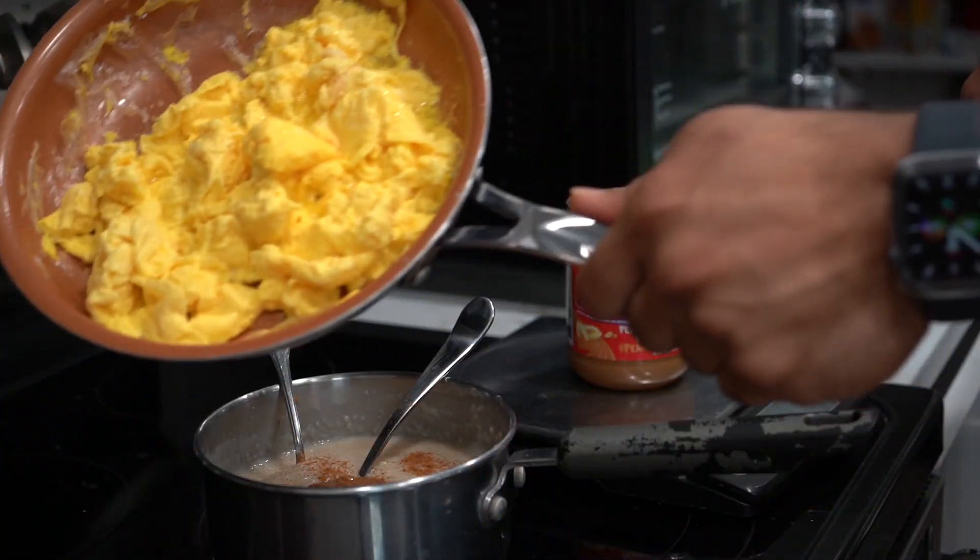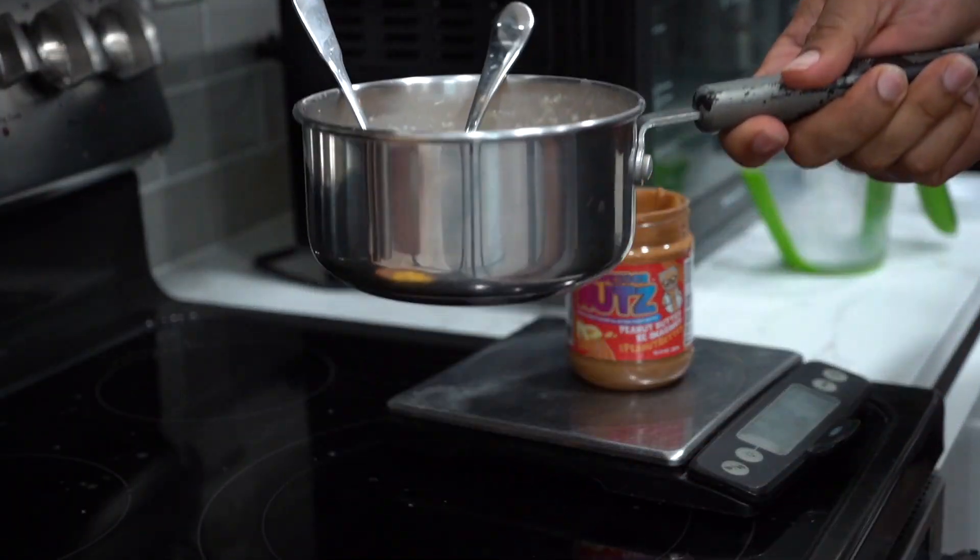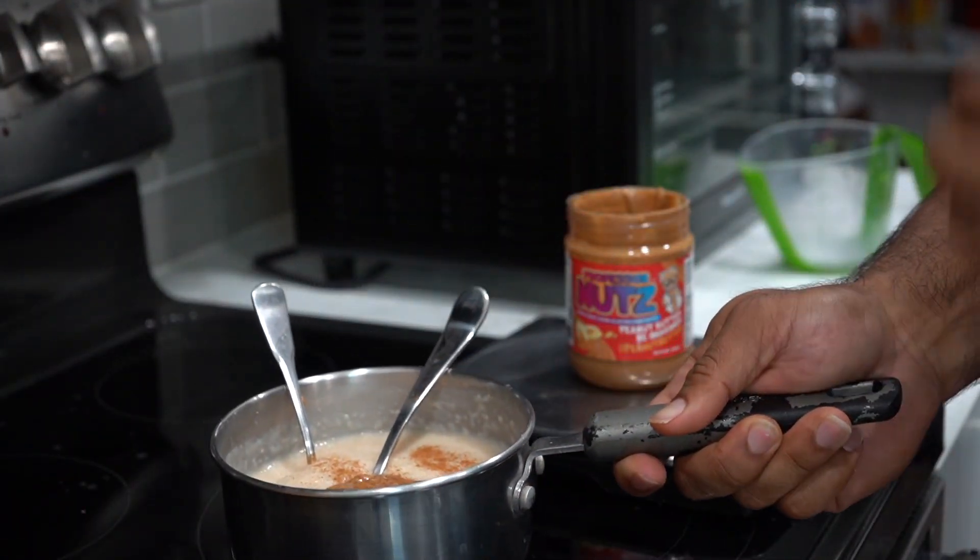So all in all, we have the scrambled eggs, we have the cream of rice. So now let's go ahead and go eat.